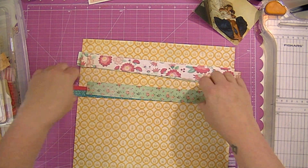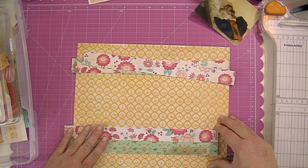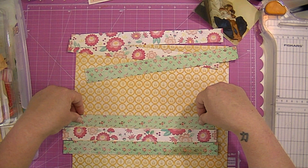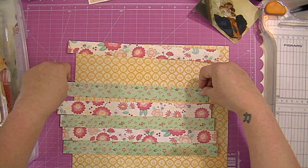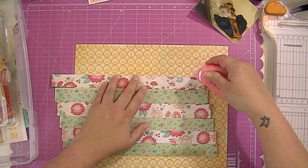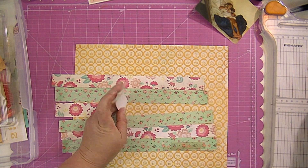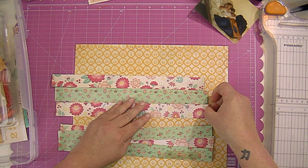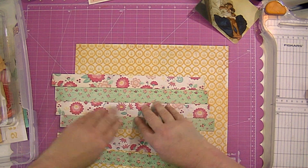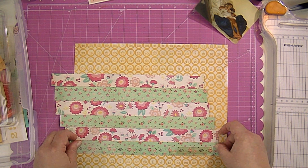I'm going to cut my papers down into strips. I've chosen two different background papers — the big flower paper and the little floral paper — and I'm going to stagger those strips across my page, making them longer as the page goes down. I'm just sparingly using adhesive because I'm going to sew these down. I'm going to do quite a bit of sewing on this layout, sewing each strip up and down the sides and the top and bottom.